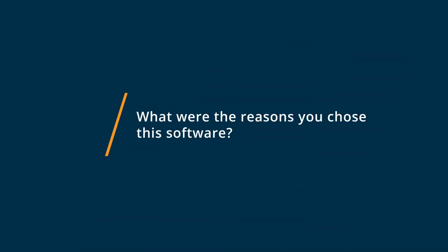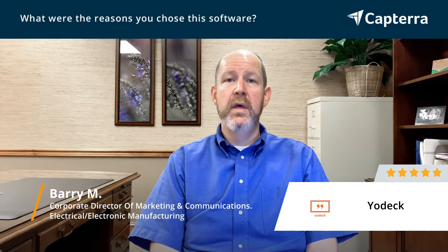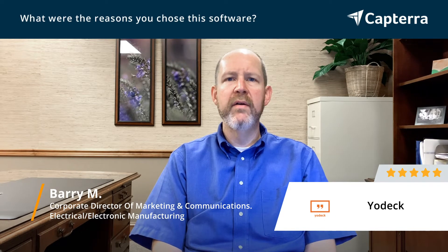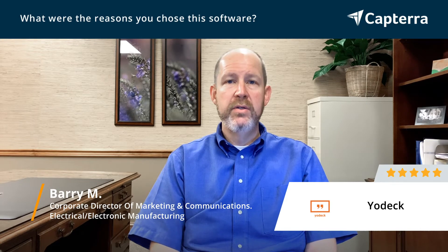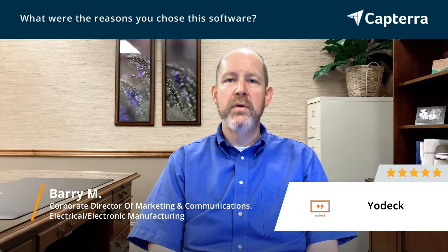We chose Yodek because of a few things, but one of the biggest is that it's sort of an all-in-one portal where you can manage all of your screens and control them from a single unit or device or computer. At the same time, as you make changes, you can push those changes to all of your screens or select screens, and you can even preview those if you're not physically present with the screen you're working on. It's a much simpler interface than many of the other options we looked at, and still works beautifully across tons of different devices.